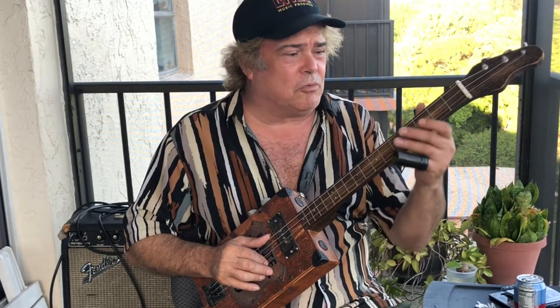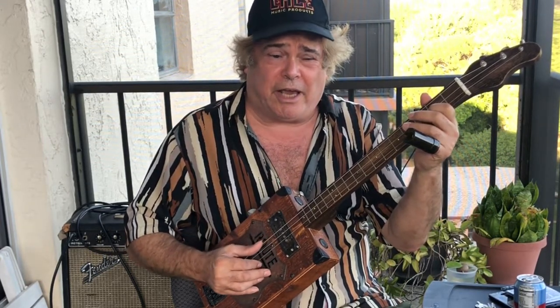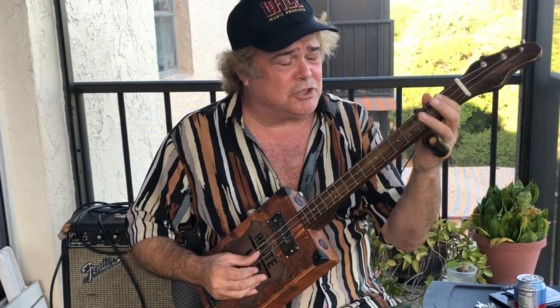Hey everybody, welcome back. Steve Harvey with the Cigar Box Guitar Lessons and hope you enjoyed part one on basics. We're going to work now more on how we started with the blues in G. We had a G, D, G. You can go back to look on my channel and see the first intro.